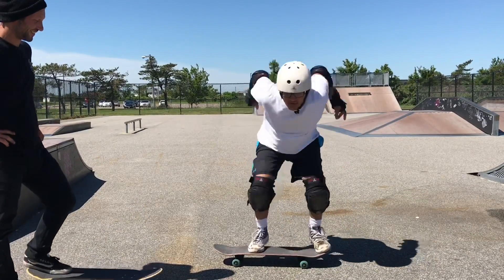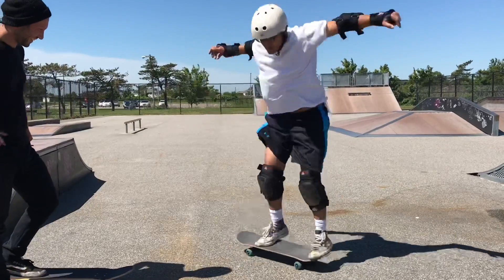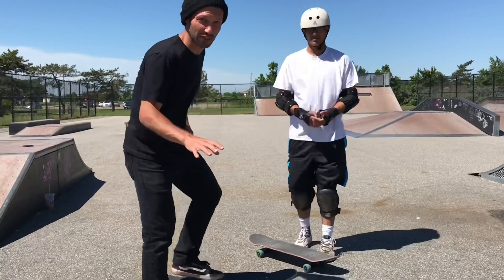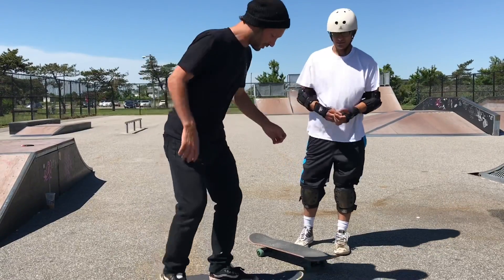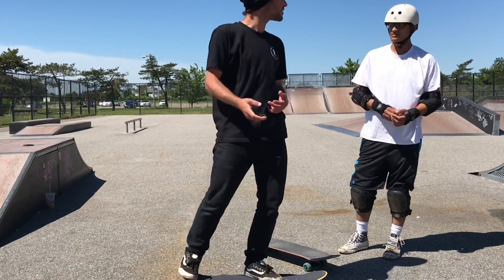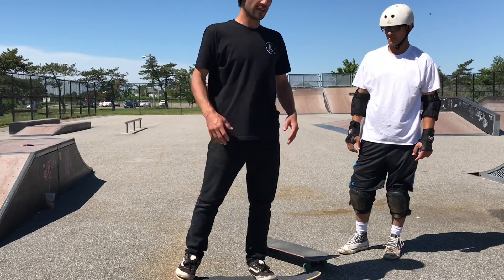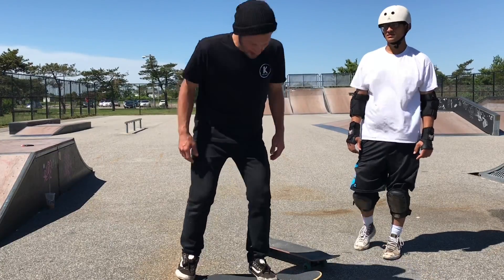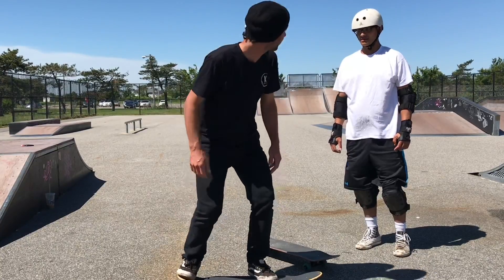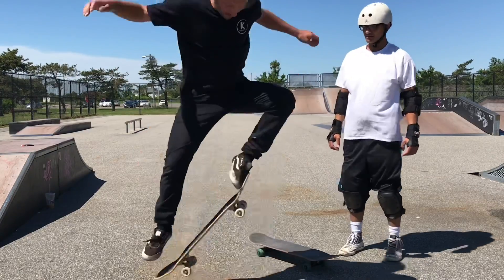That's looking good — that technique is absolutely perfect. All you need to do is slow down a bit. It seems like you're almost rushing the attempts, so take a second, get your composure, and then bend all the way down. Don't just bend halfway because you want to get as much height as you can. That's it!